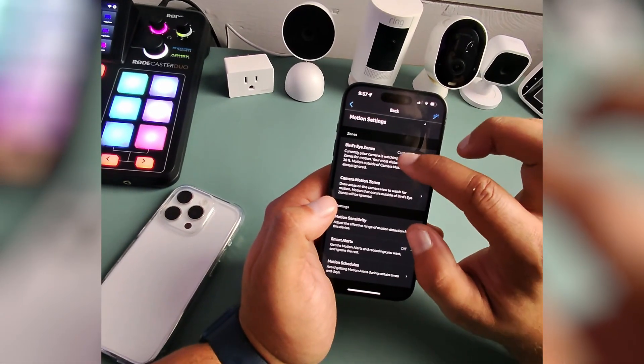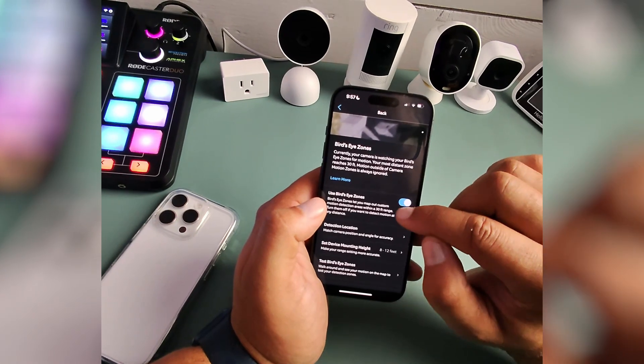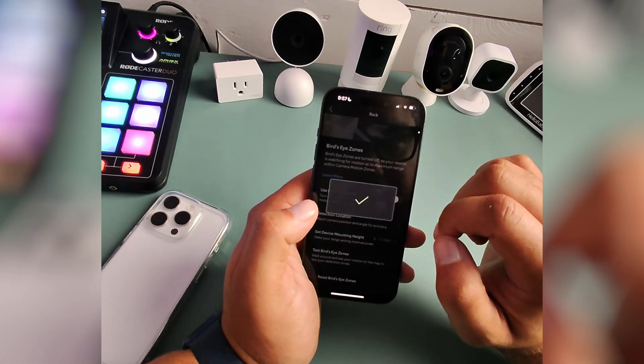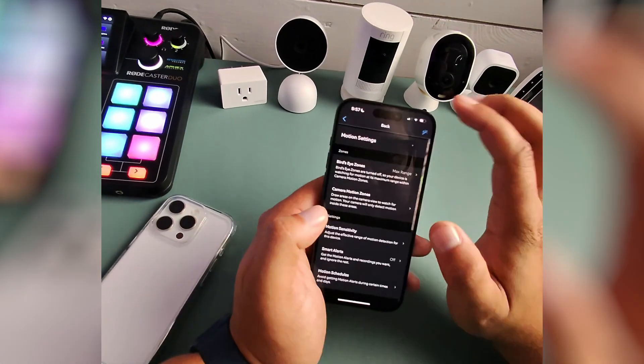So Bird's Eye Zones — we'll click this, and then we'll just click Use Bird's Eye Zones, turn it off, and now you should be good.